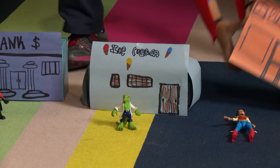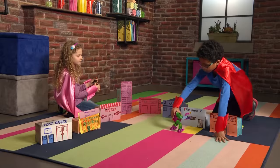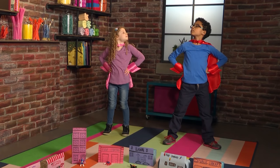Hero City! Here we come! Time to play! Someone's eating all the ice cream! Help! Pow! Whoosh! Pow! We'll save all the ice cream in Hero City. Yes! We saved the ice cream!